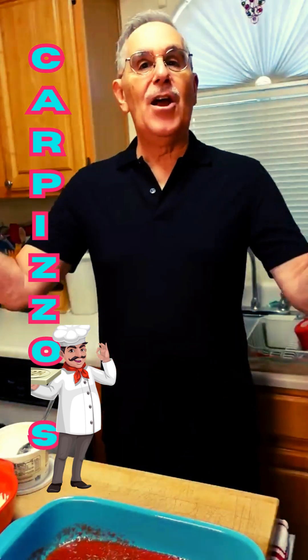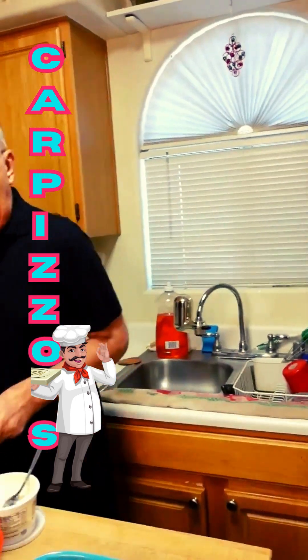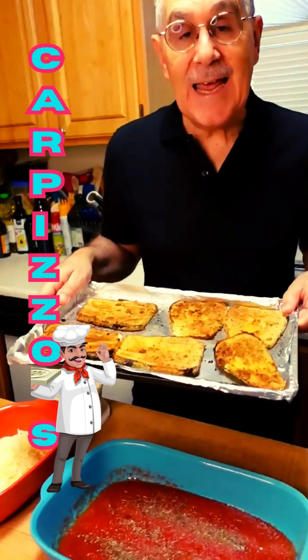Hey everybody, Peter Carpizos. We're continuing on with our vegetarian eggplant parmesan today.